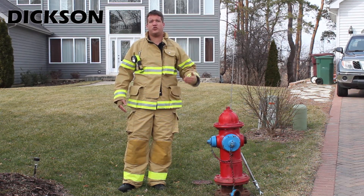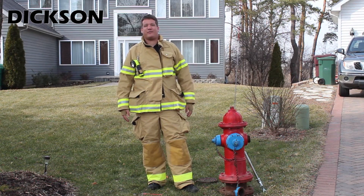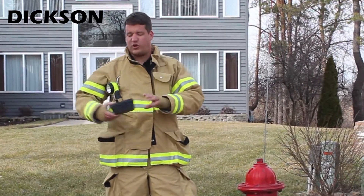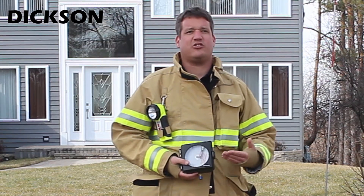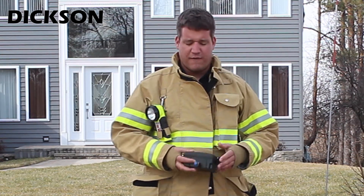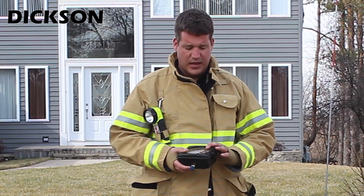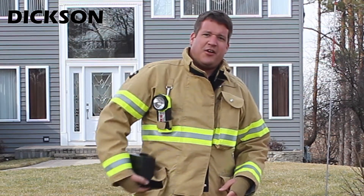Dixon's pressure monitoring instrumentation consists of three main products. First, we have our chart recorder, which records the pressure fluctuations directly onto a paper chart — which is nice so you can reference that chart at a later date. It features a quarter-inch MPT fitting on the back.